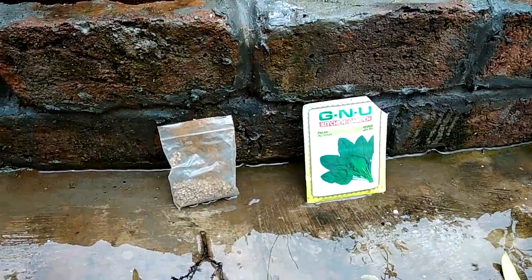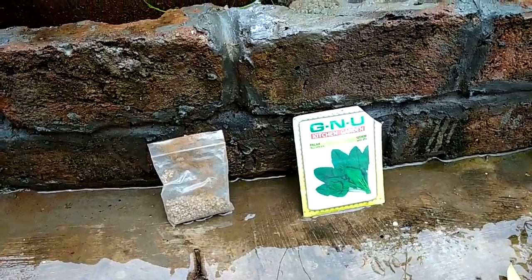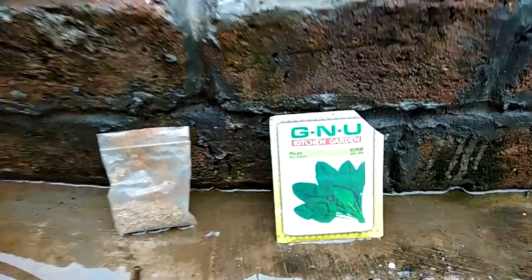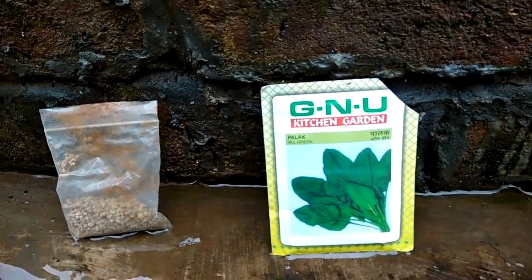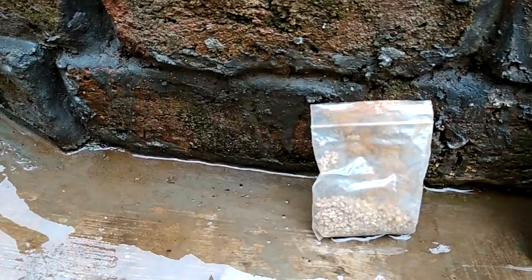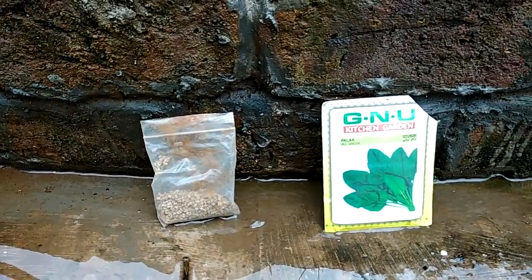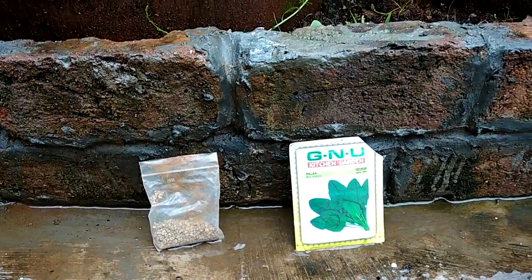I usually start spinach farming using seeds bought from the local garden shop. This is one local brand we get, costing around 20 rupees, and another one for about 15 rupees. Each packet contains a lot of seeds, enough to use for a few months. It is quite cheap.